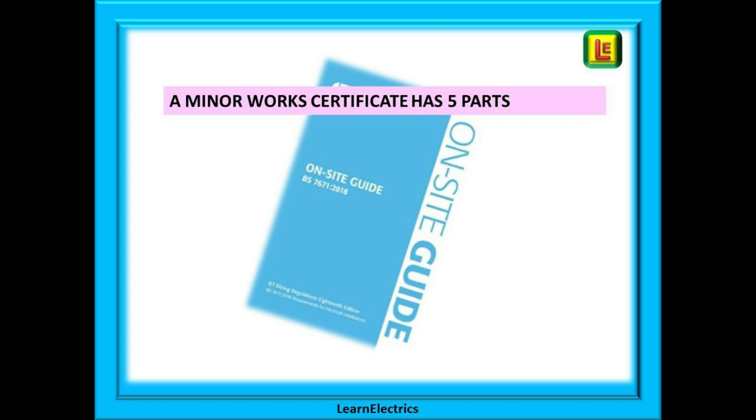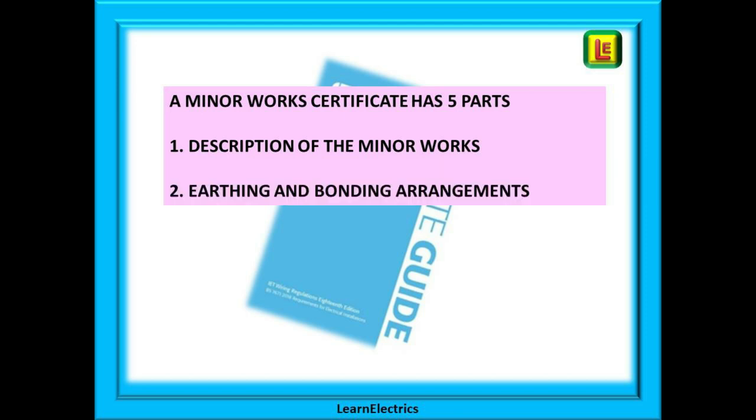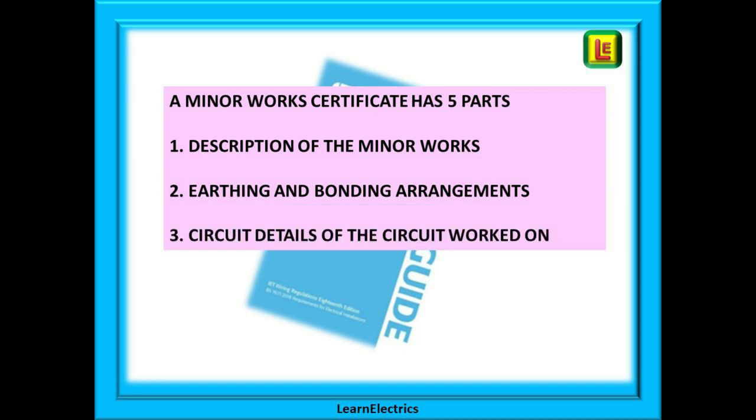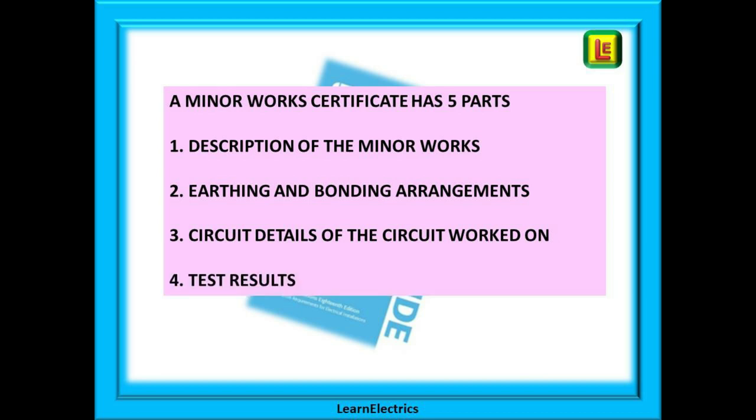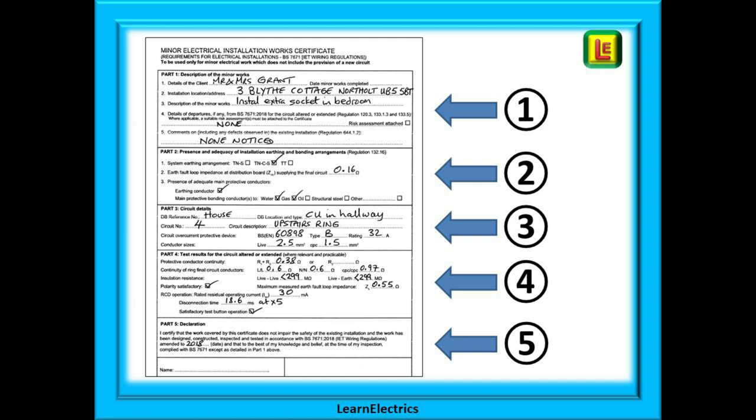A minor works certificate has five parts to it. Part one is for the description of the work being carried out and the address. Part two is for information about the earthing and bonding arrangements. Circuit details for the actual circuit being worked on go into Part three, and test results go into Part four. Finally, in Part five we enter our name, our business address, etc., and sign the work off.